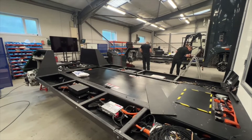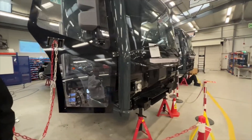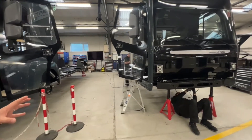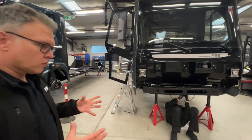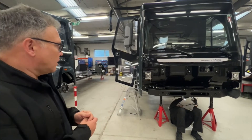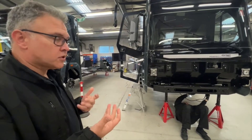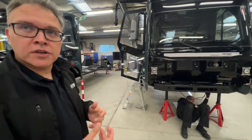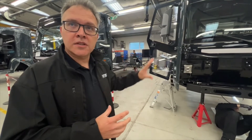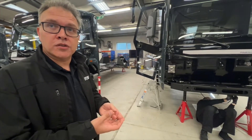The other vehicle being worked on is going to be used for a lot of software development. As mentioned, we've got the independent corners which are connected to our ReCentre — the brains of the system. The ReCentre is controlling each of those four corners, arbitrating between them. We've got four-wheel steer, four-wheel drive, we can bring torque vectoring into that, and also four-wheel braking. The ReCentre needs to be developed, so this is one of the vehicles that will be used to develop that software, do a lot of the validation, and also do fault injection on those systems.